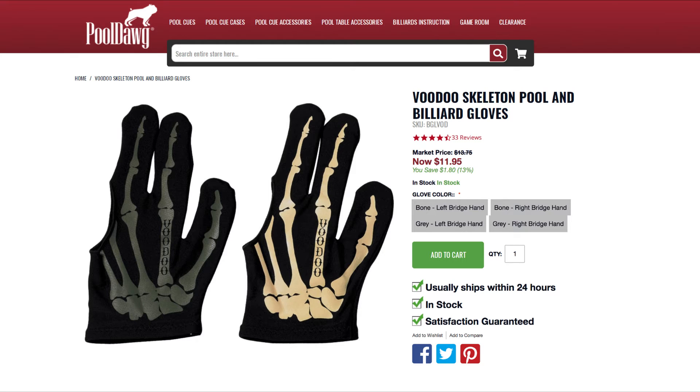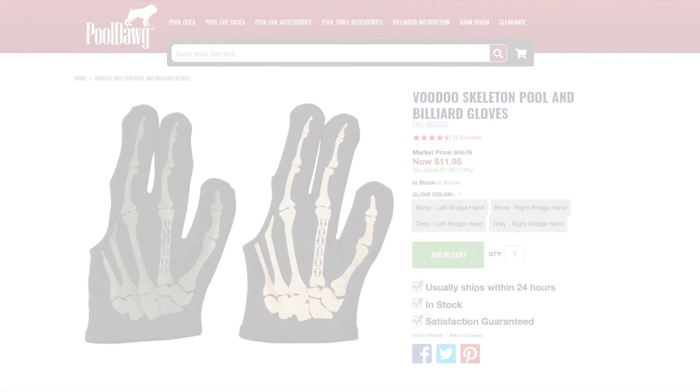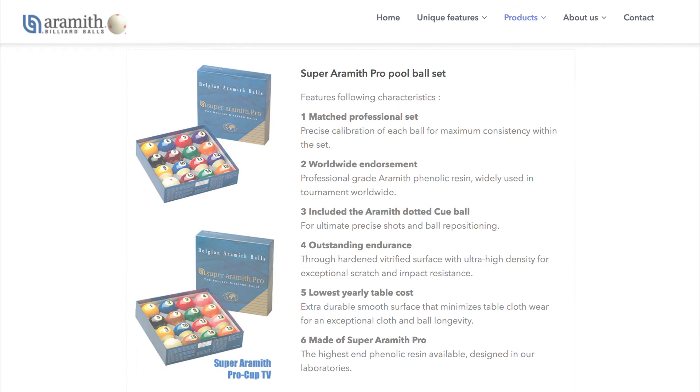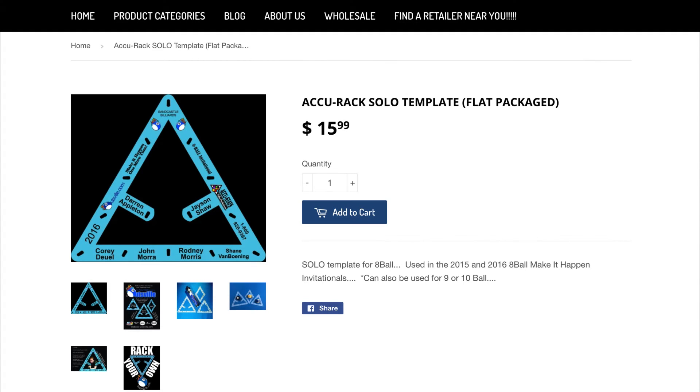As for pool gloves I prefer the Voodoo skeleton pool glove for aesthetic reasons. When shooting at home I use the Super Arameth Pro pool ball set — the original colors, not the TV set. When racking I use the Accurack Solo template. It's the most flexible of all the templates.